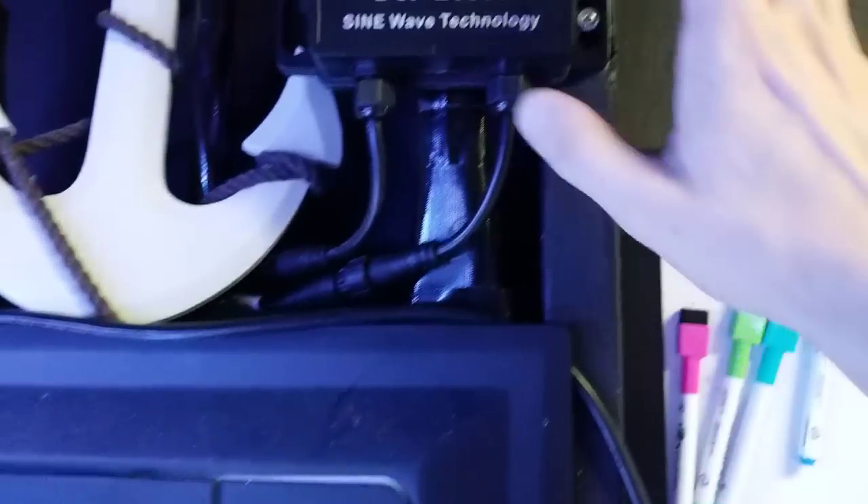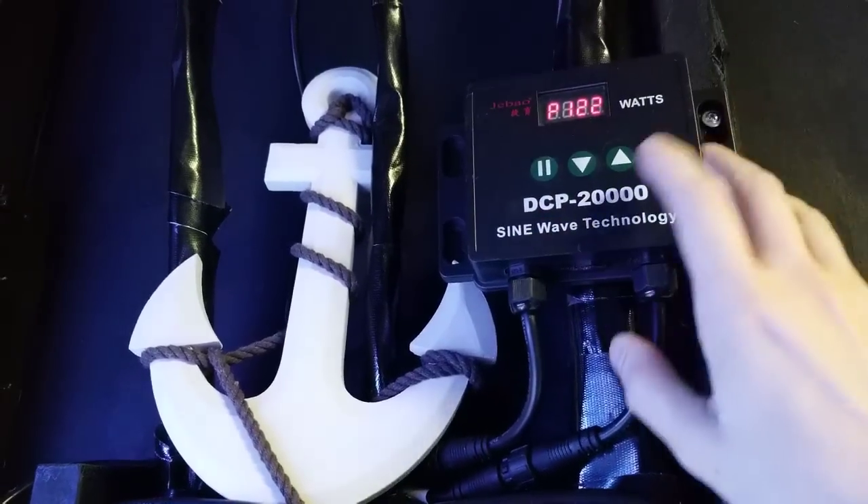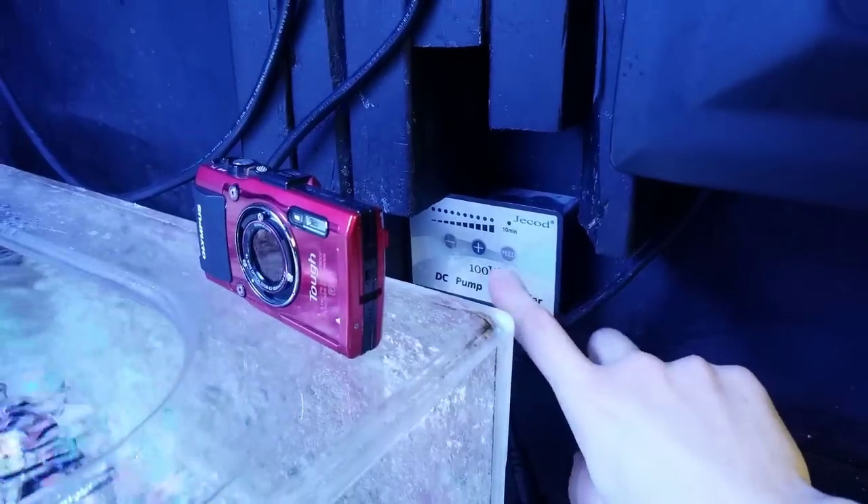Just check out this beast-y looking controller — this thing is massive. I just can't believe it compared to the old one. This little hundred-watt J-Bo 12,000 controller looks tiny next to it.